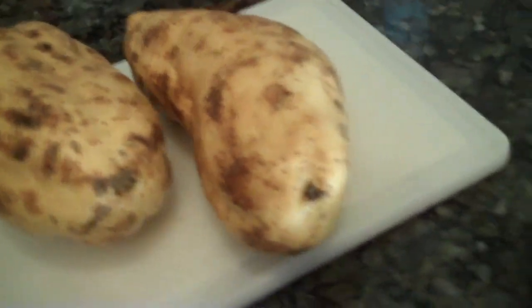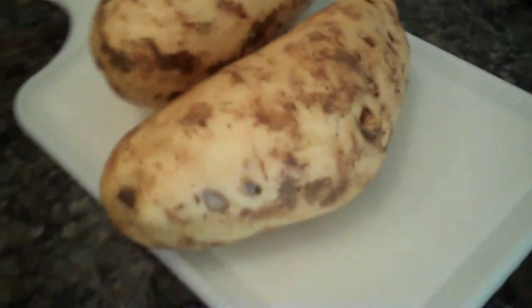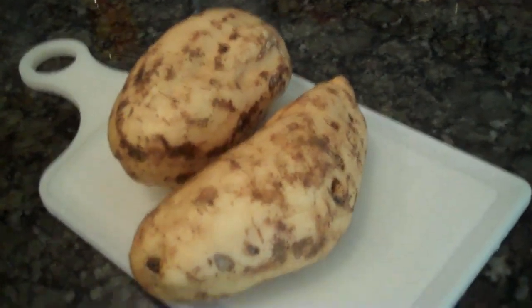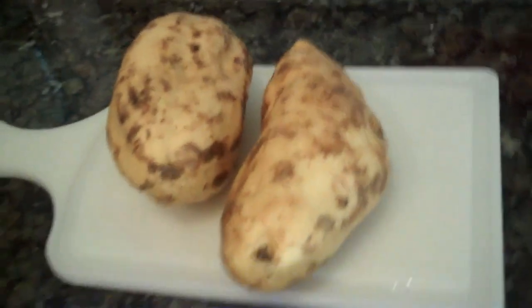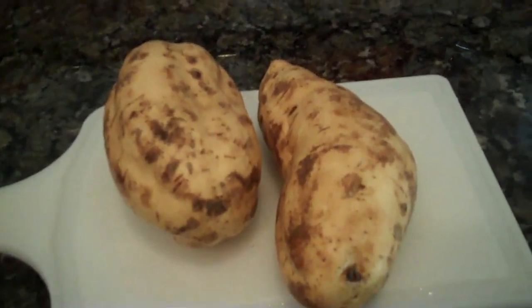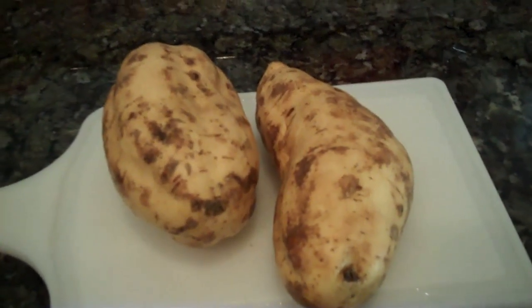They're about the same weight as a regular sweet potato. If you find them, this is what they look like. They're four times sweeter than a regular orange sweet potato.